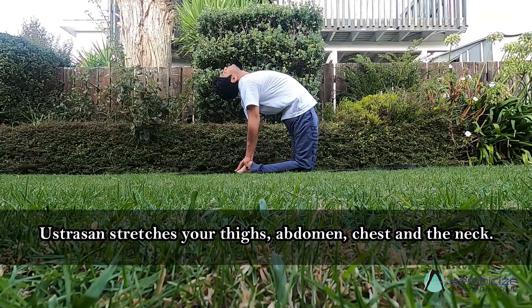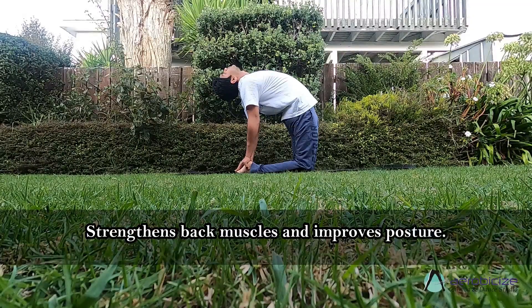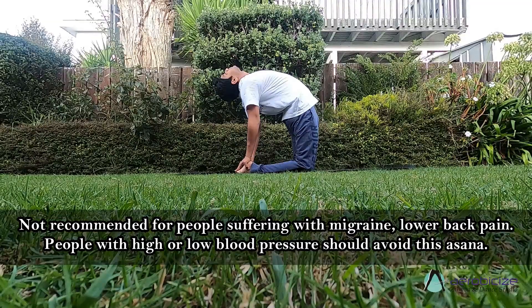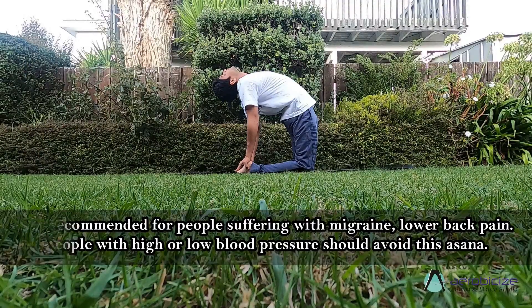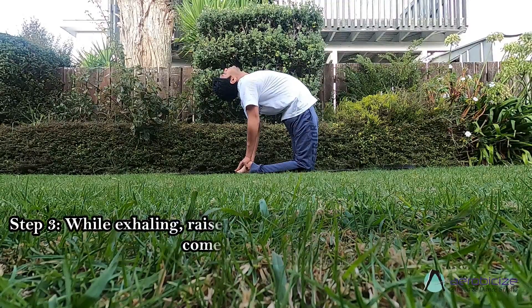Ustrasana stretches your thighs, abdomen, chest, and neck, strengthens back muscles, and improves posture. Ustrasana is not recommended for people suffering with migraine or lower back pain. People with high or low blood pressure should also avoid this asana.